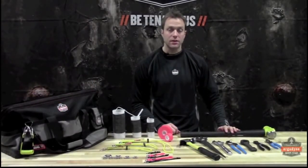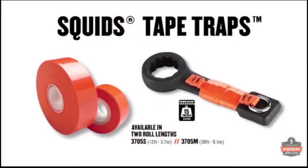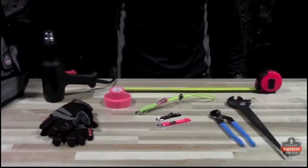The majority of tools today do not come with clean connection points for tool tethering. Life would be much easier if all tools were built like this adjustable wrench. For those tools that aren't built like that, Squids tool connectors give you a manageable way to safely tether your tools.